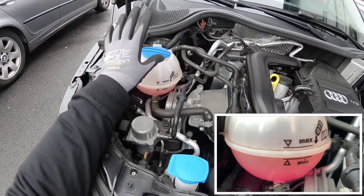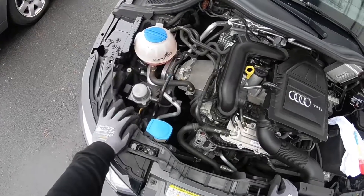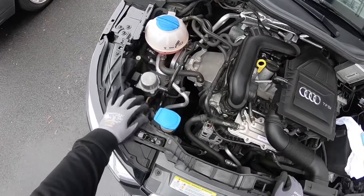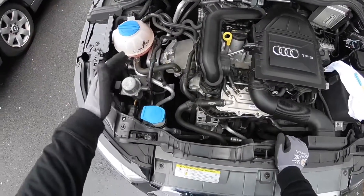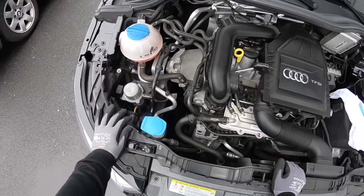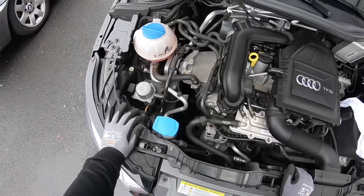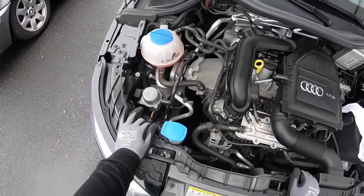First, open the engine coolant reservoir. Looking at the side of it, you can see a maximum and a minimum range. Your distilled water plus engine coolant liquid has to stay within this area. We are going to top up this reservoir with distilled water until the maximum range, as this is important for your engine coolant system.